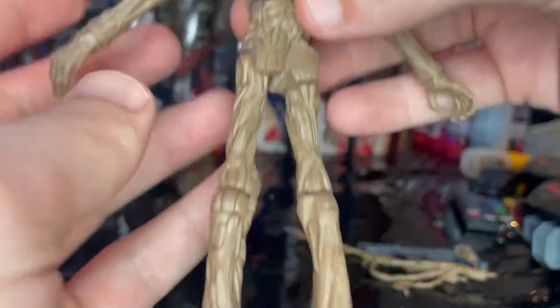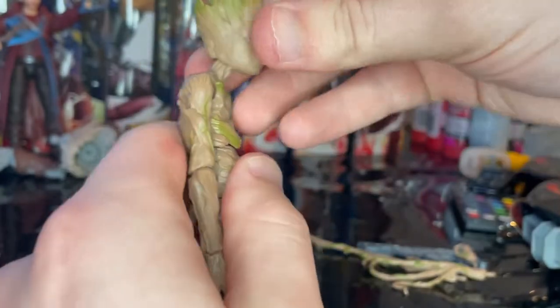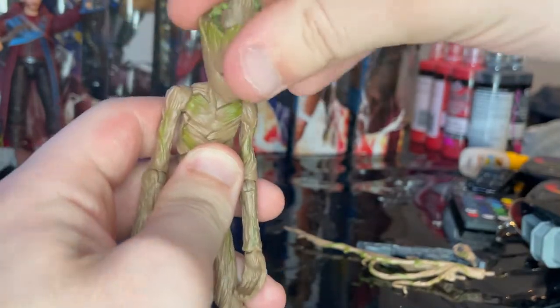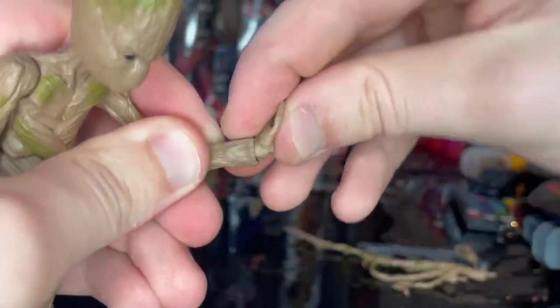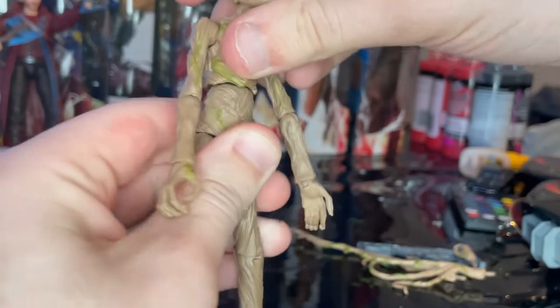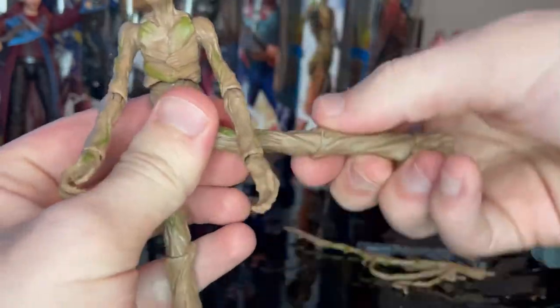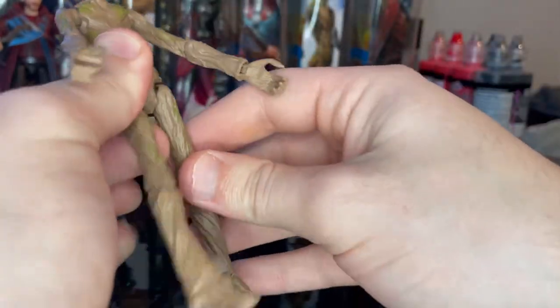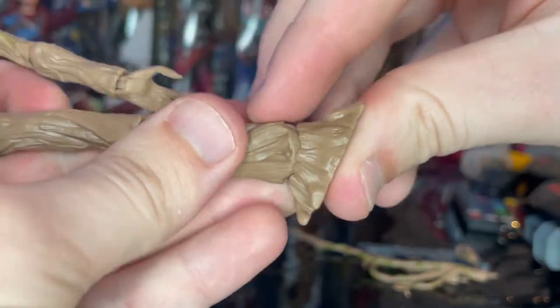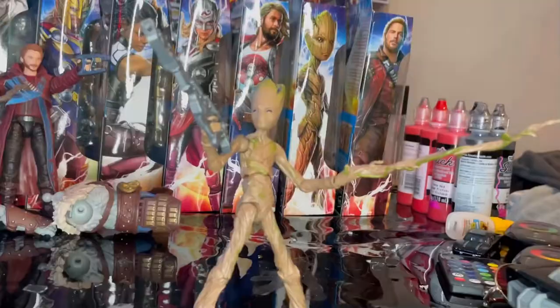Moving on to articulation: he has a disc ball jointed head that hinges down and up, with left-right and pivot motion. Shoulders move out somewhat with 360 rotation. Single-jointed elbows, wrists hinge up and down with 360 rotation. There's a ball joint at the diaphragm for forward, backward, side-to-side, and twisting motion. Legs kick forward and out, single-jointed knees with pivot, and ankles that hinge down and up with ankle pivot.